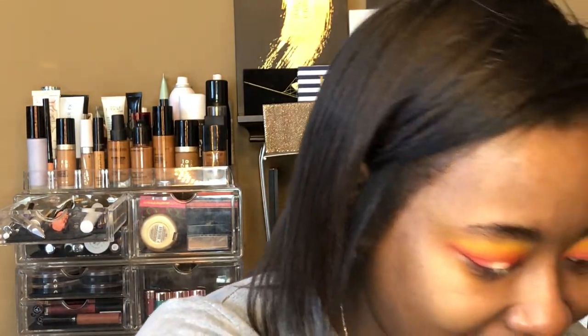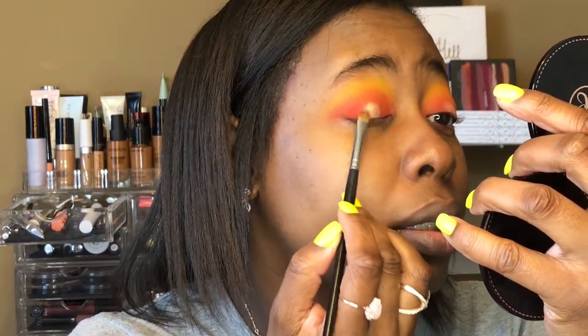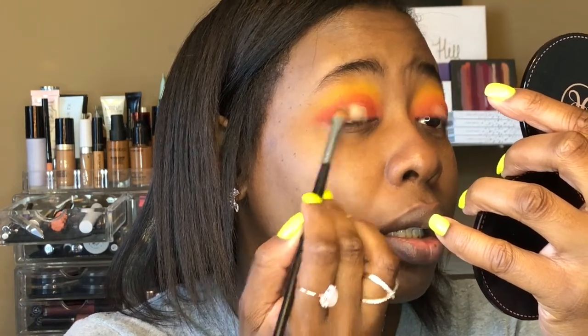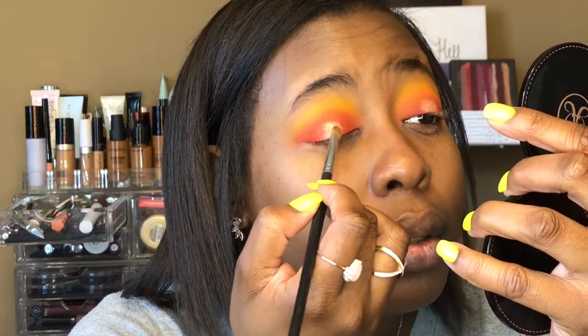Something is blowing me up — someone's texting the crap out of me. Don't they know I'm an aspiring YouTuber? Anyway, I'm going to take the Morphe M124 and take more of "so good" and just lightly pack that on the edges of the center lid highlight.